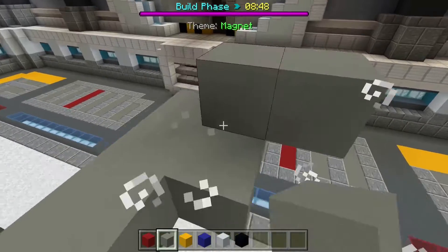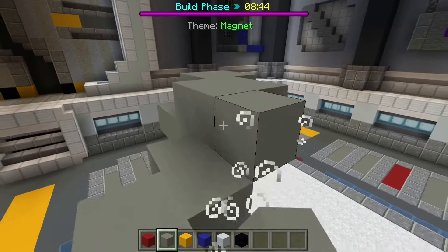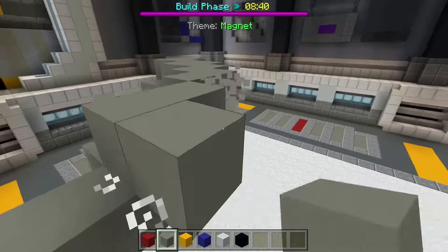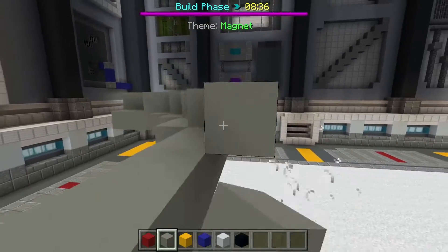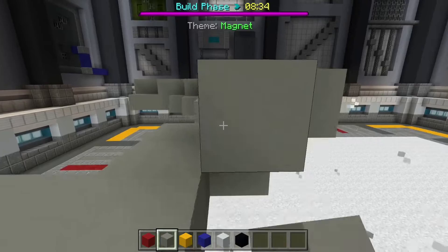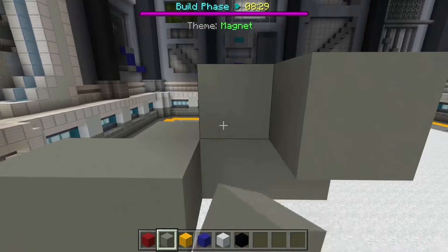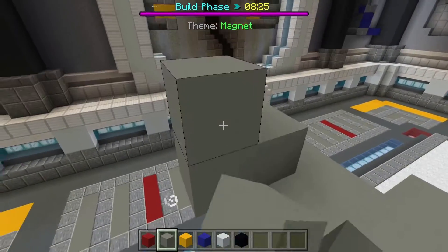We actually want to go out now. Yep, okay, just keep going. It's out by one each time, let's get a nice little cylinder shape going. Let's go out two now, up two.